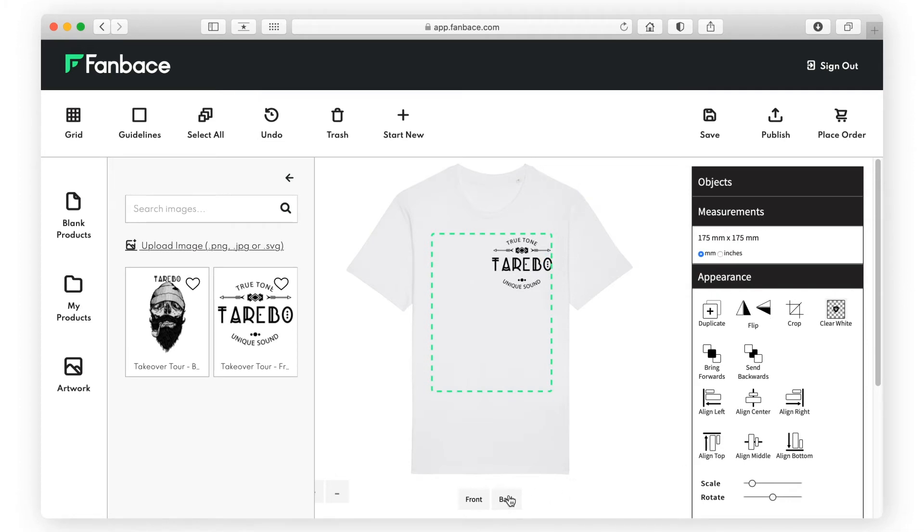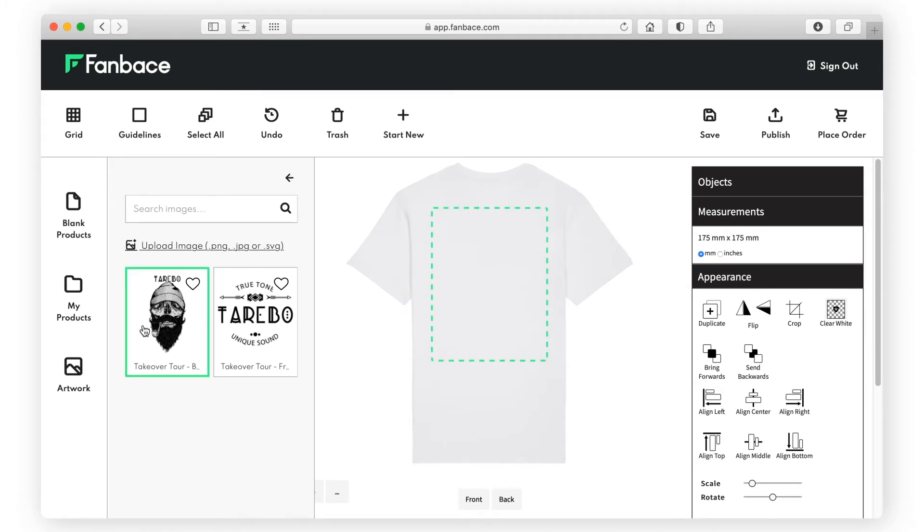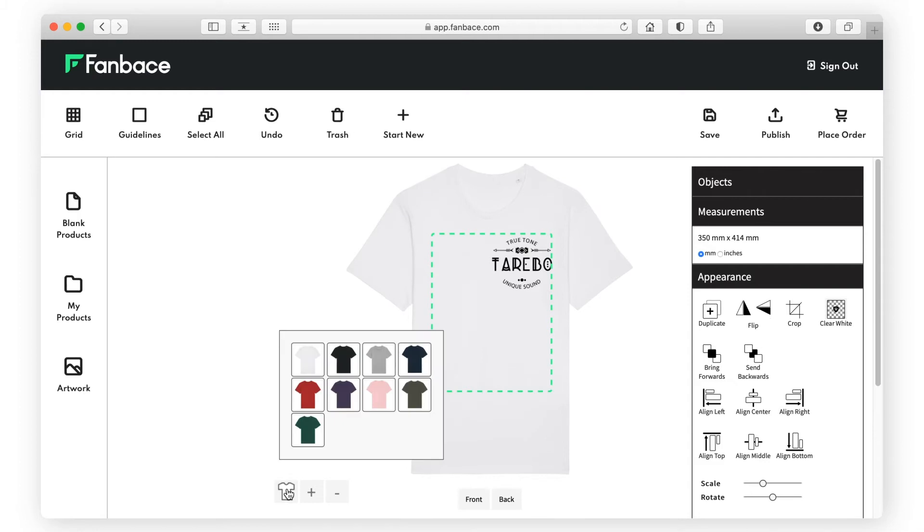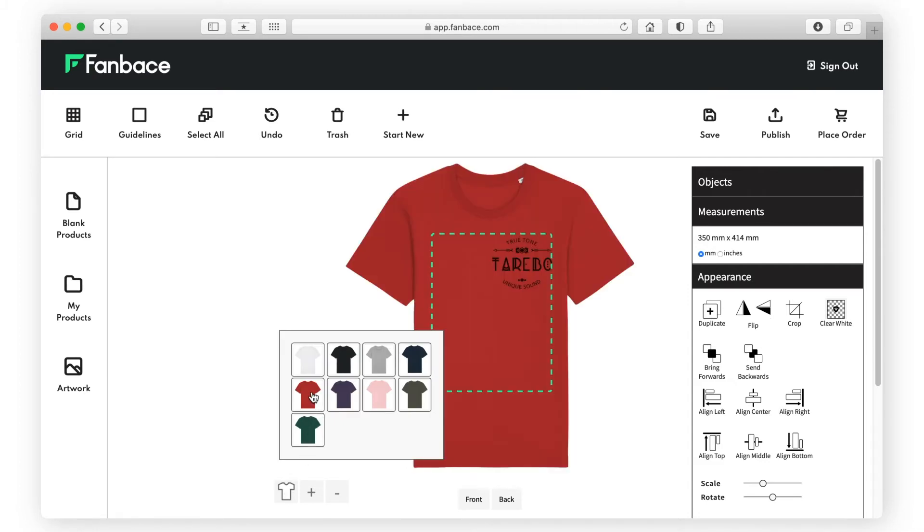You can also add artwork to the back of your product for an additional charge. Here you can see the color variants available for each product.